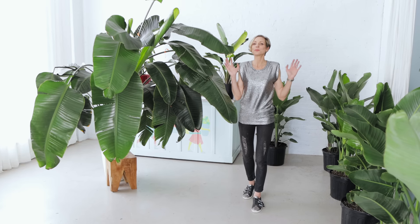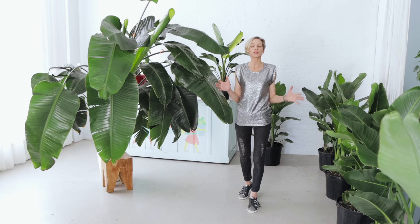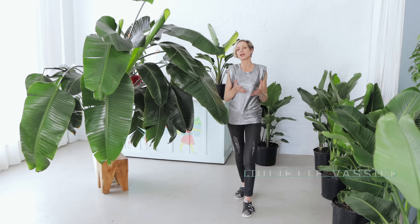Hello, dear bird of paradise plant lovers. I am Juliette, the founder of My City Plants. On this channel, I share with you my tips and experience to help you to grow happy and healthy plants.